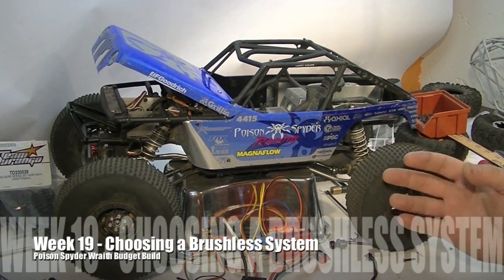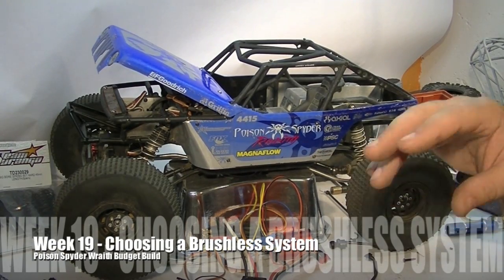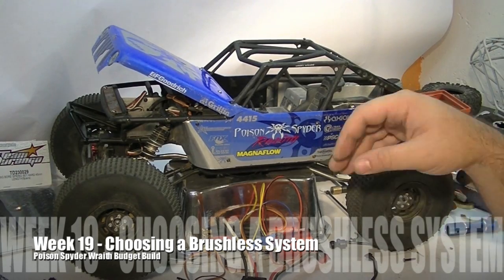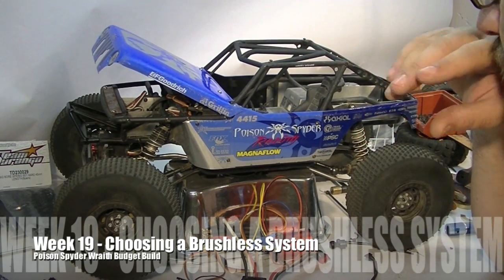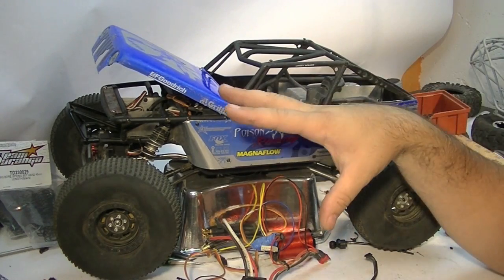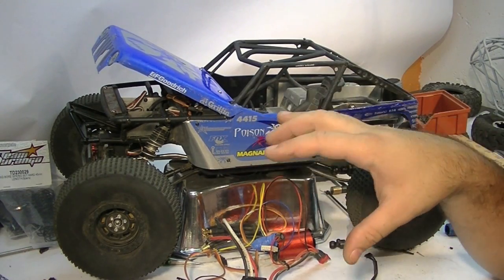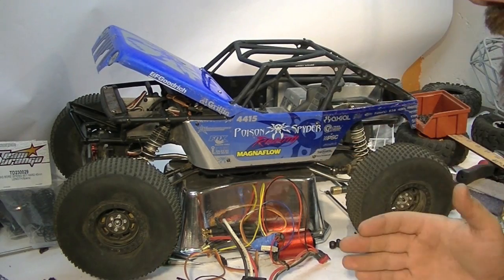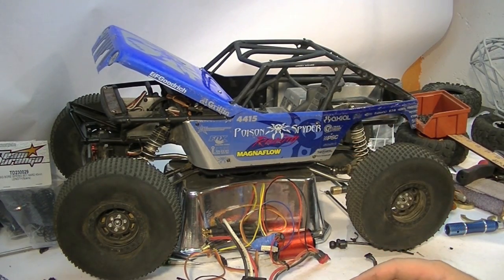Sorry for the absence of the video last week — I had a big week and big weekend the week before and just didn't have time to get a video done. But this week it's all about a brushless system. If you're looking for brushless running action, this is not the video for you. If you're looking for a bunch of information to better choose a brushless system, I'll try and give you everything I can as fast as I can.